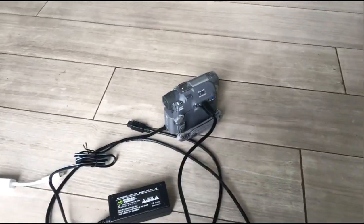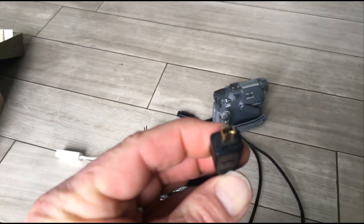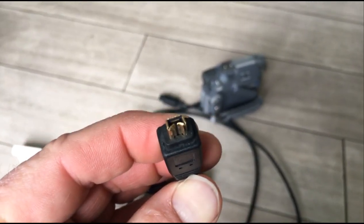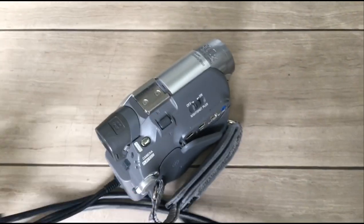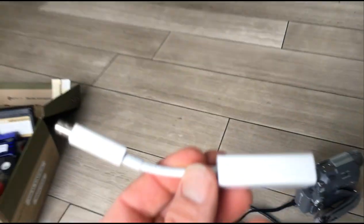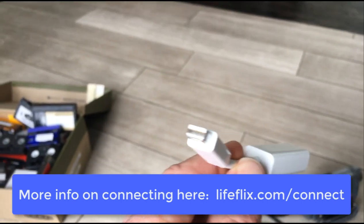Next, you're going to need your connection cables to connect to your Mac. We're going to use a FireWire cable. On one side is a mini FireWire — it looks kind of like USB — and that plugs directly into the camera. That port is sometimes called DV and sometimes called FireWire. The other side is a little bit bigger. Unfortunately, you also need to buy an adapter that converts from FireWire to the modern Thunderbolt connector.